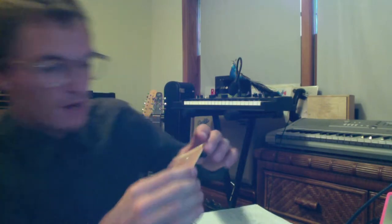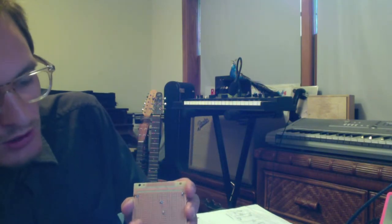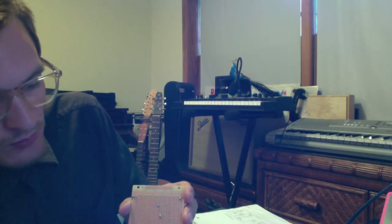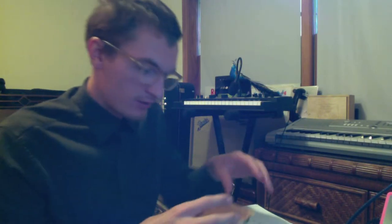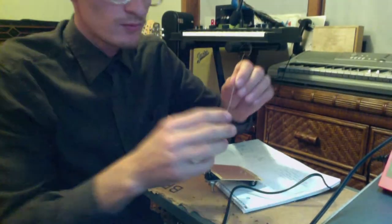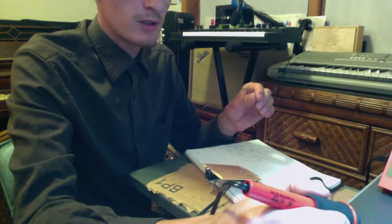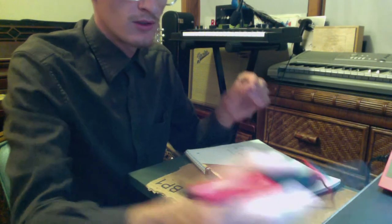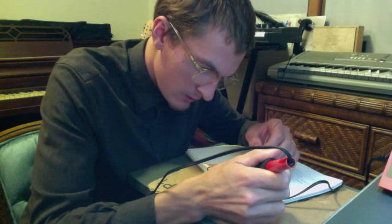I'm going to turn this over. A little trick: when you don't do the smaller components first, after you push the component through you can just bend the lead off to the side a little bit, and that allows it to stay in place. I'm going to turn the board over, grab a piece of solder, bend this down so you can see, take the iron, dab it on the sponge, just a little bit in the tip tinner, and we're going to go ahead and start soldering all the leads.